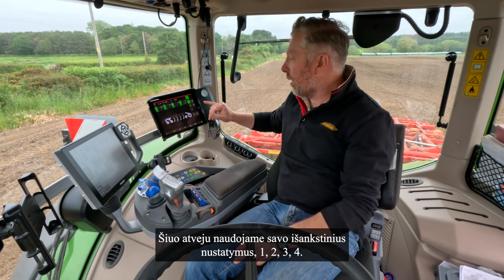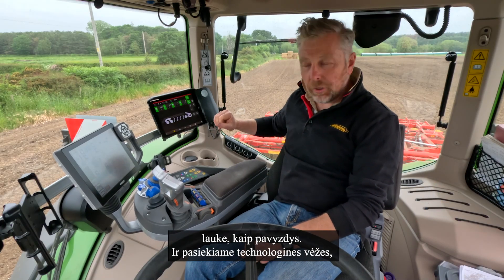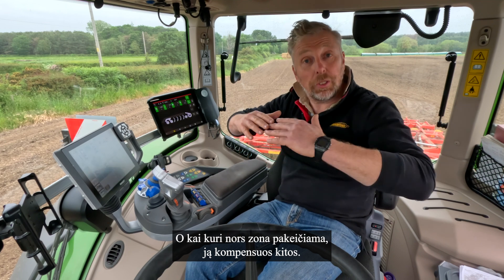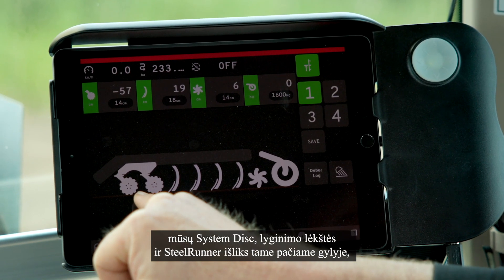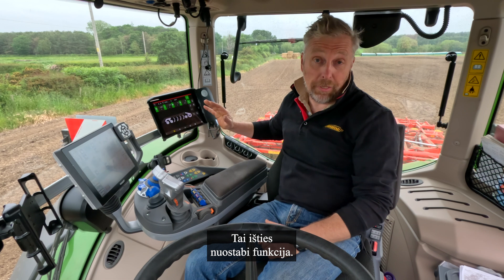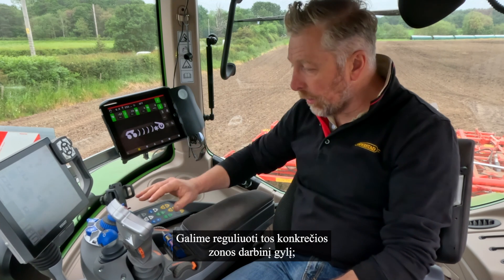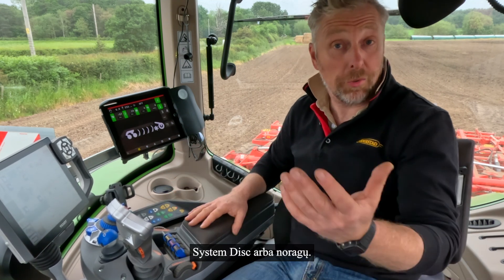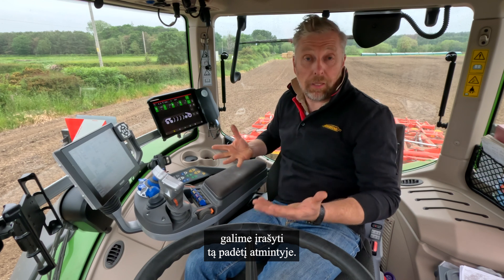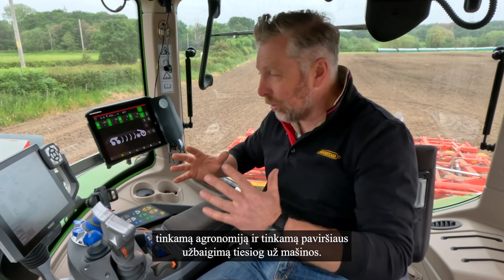We use our presets - one, two, three, four. For example, one would be for our working depth in the field, and when we get to a tramline we may want to press number two, where we can preset the machine to work deeper. When any zone is changed, the others will compensate - so our system disc, levelers, and steel runner will remain the same depth but the tines can actually go deeper. That's a really amazing feature and that's the first time we've ever been able to do this. The presets can be programmed on the move and we can then save that setting, finding the sweet spot for the tractor to always get the right agronomy and the right finish just behind the machine.